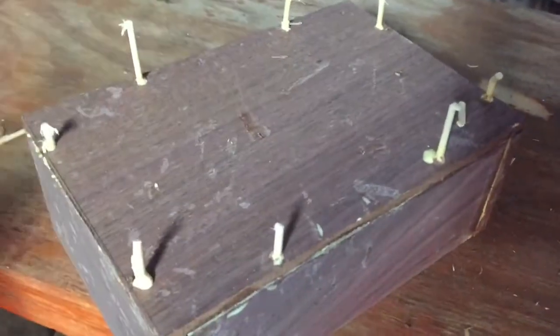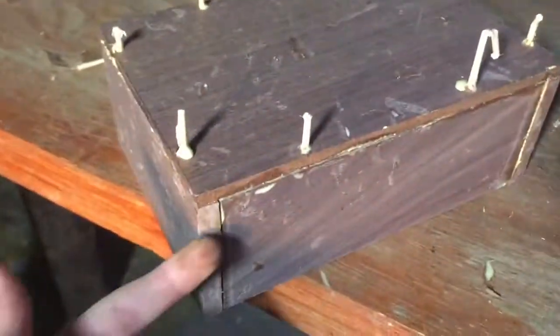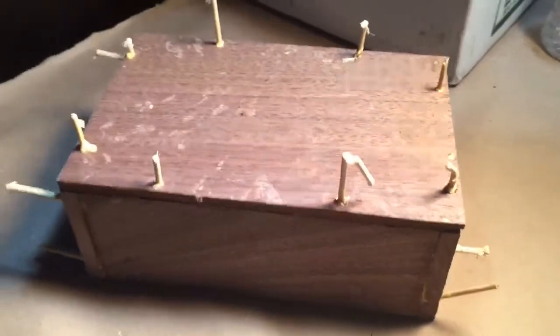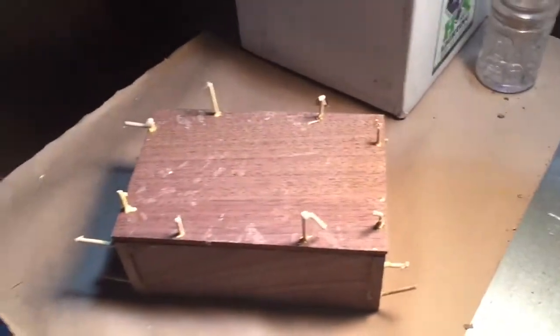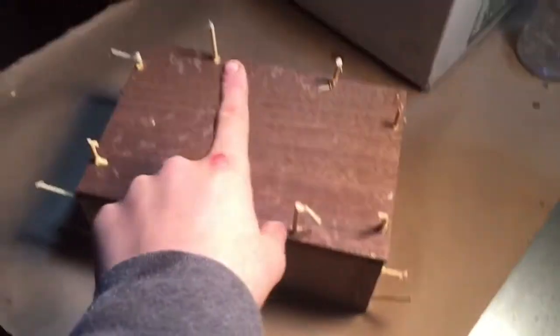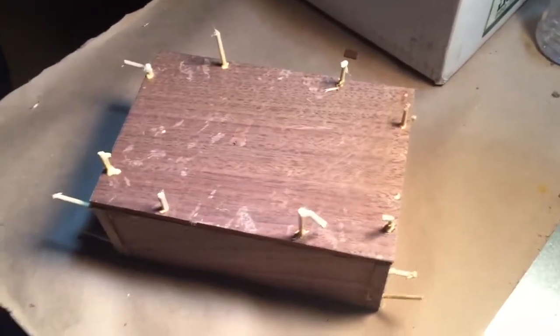I've got my dowels on the bottom — it looks really rough but trust me, it will clean up very nicely. Now we can move on to the ends, which is the same process: just drill holes and hammer in dowels. Got all the dowels in there. It's covered in glue and looks rough, but don't worry — it's very strong and it's gonna turn out good. We're going to wait a few hours for this to dry so it's solid, then we can put on the lid and add some finishing touches.